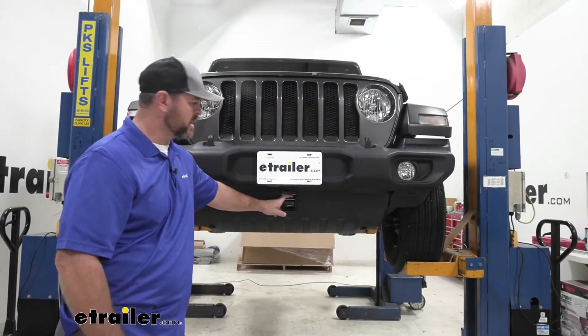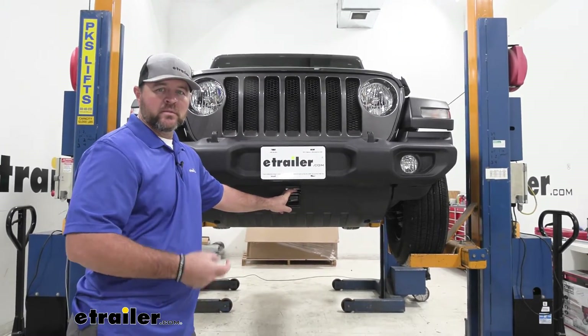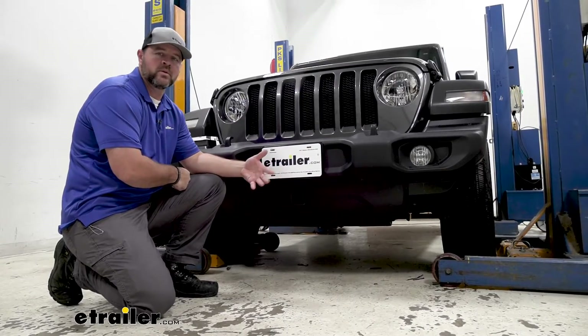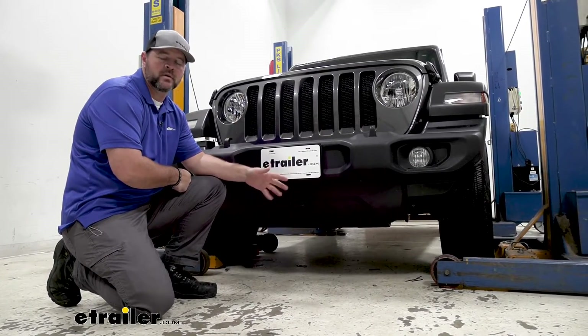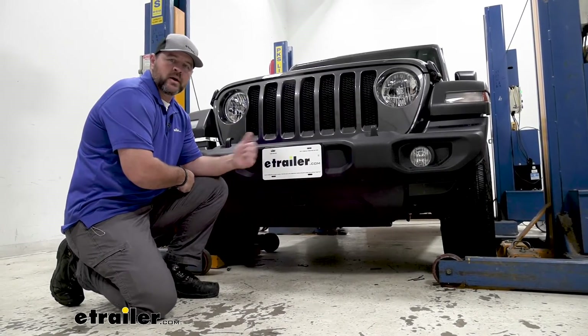It's going to come with all the necessary hardware. To get it installed, it's very simple — it's not going to require any welding and it's not going to require any drilling. Another great option for a front mounted hitch is if you're wanting to move around trailers. You can put your ball mount on, which makes it a little bit easier to maneuver when you're looking at it rather than trying to look behind you.